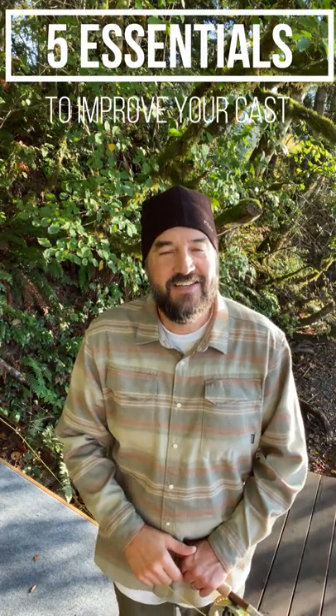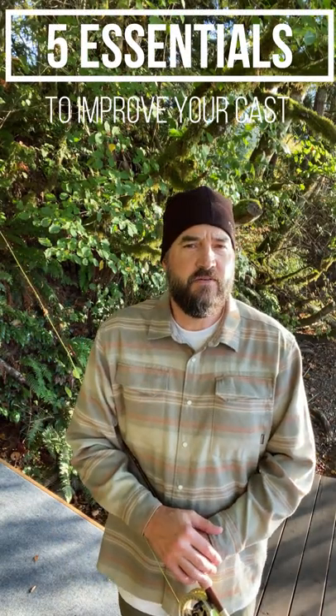Hey everyone, thanks for tuning in to my channel. So there are five things you need to consider when fly casting.